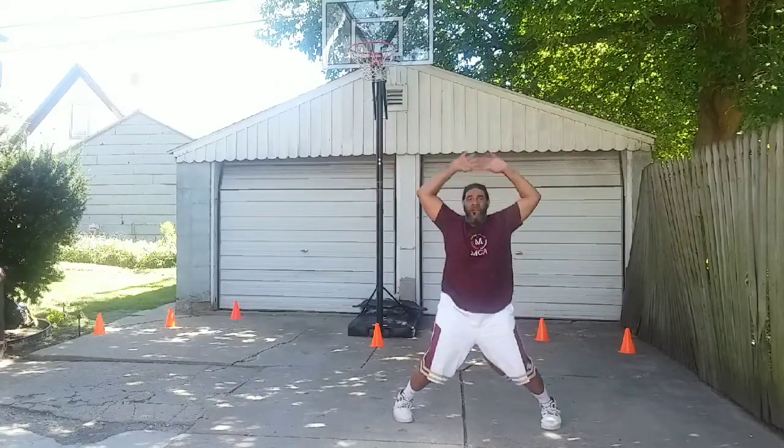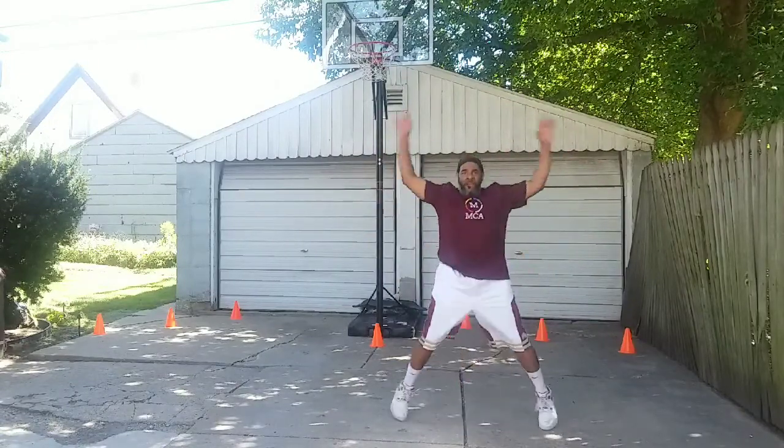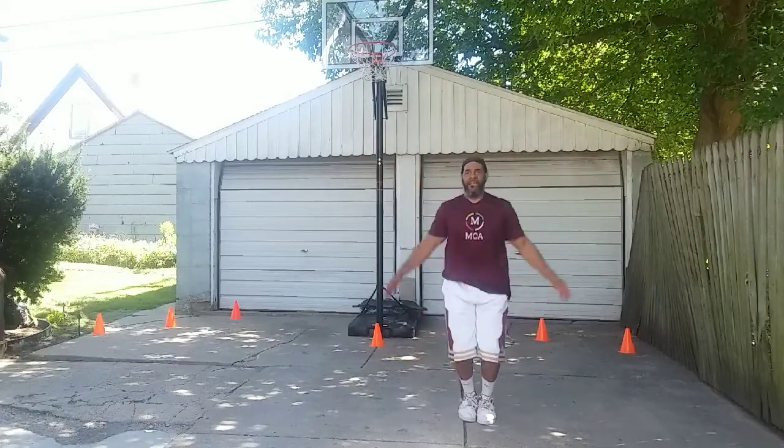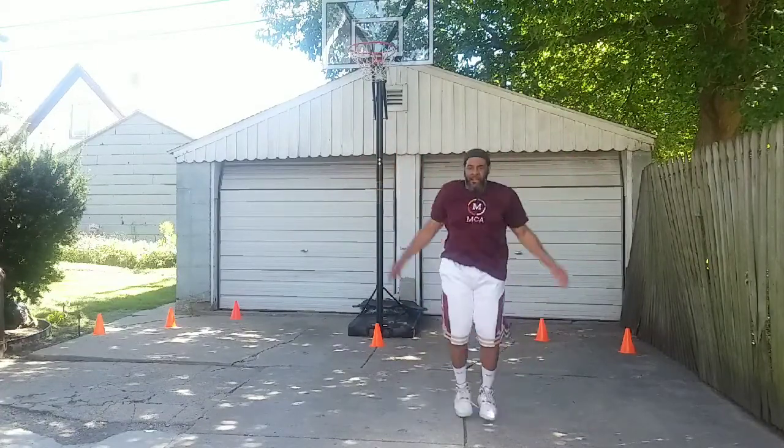Now we're getting our blood going, doing our cardio, doing those jumping jacks, getting all those blood vessels working throughout the body and getting the heart pumping real good.